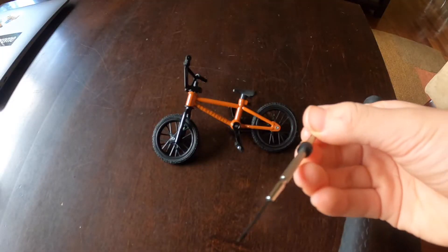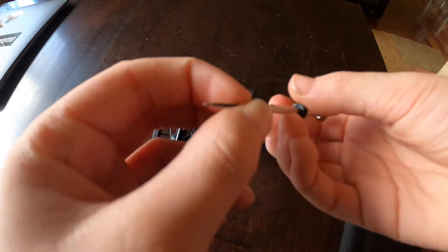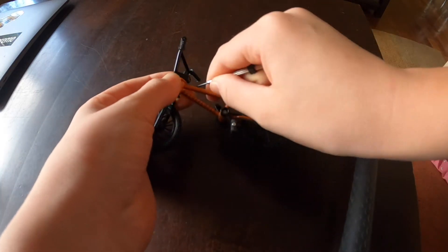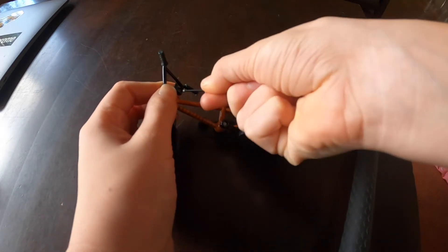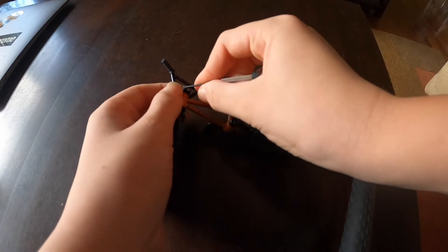After tightening it again it worked perfectly. If you had the same handlebar problem I did, just take the tiniest screwdriver in your house and tighten down where the stem would be. There's a little screw on most of them and they'll be right back on.